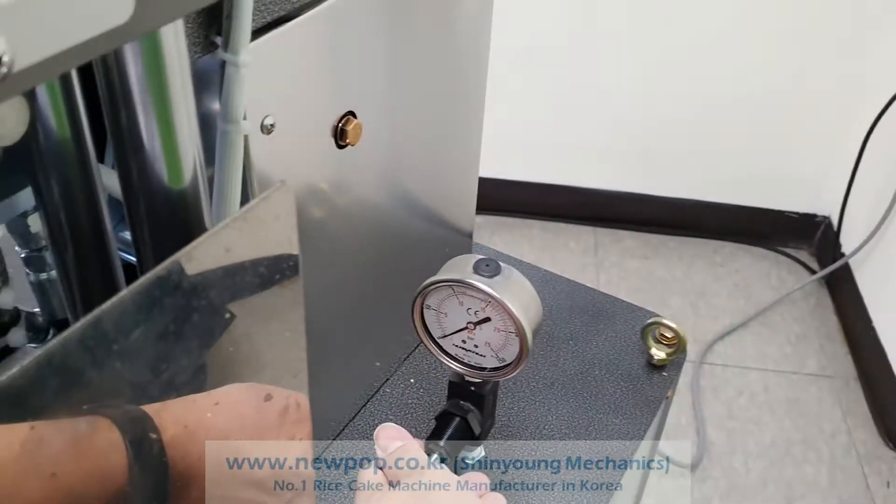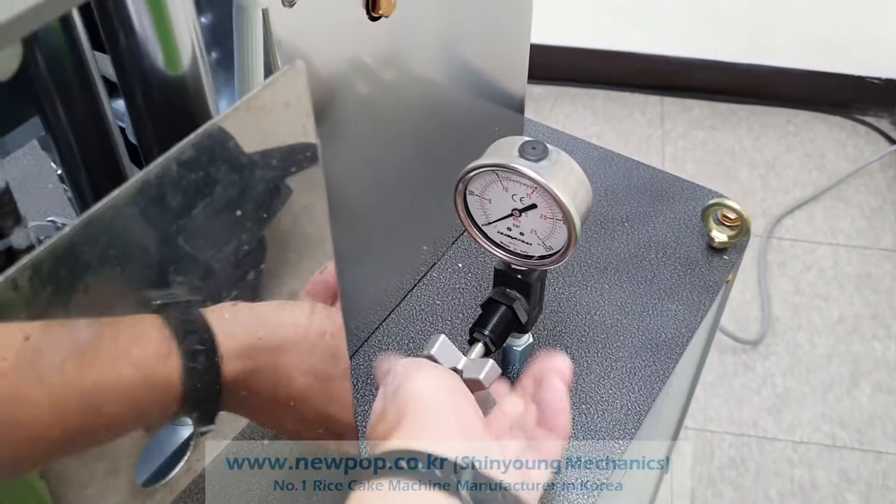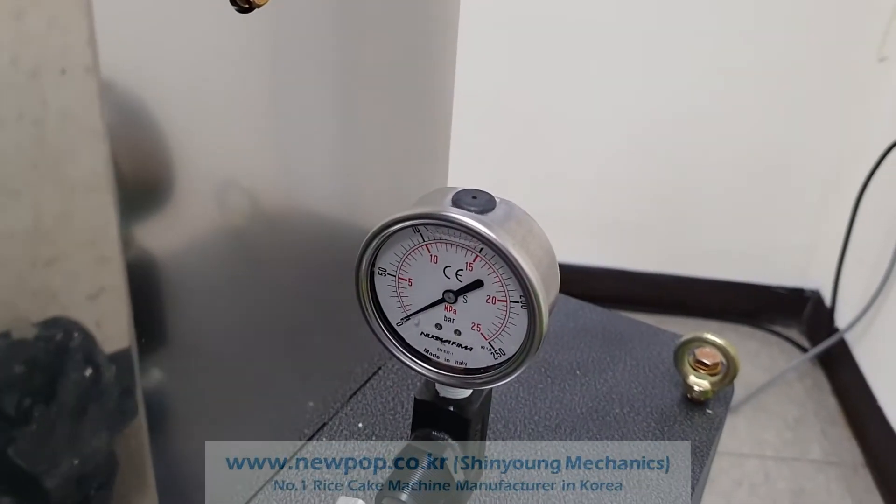Check the pressure. Once it's open, you can turn this belt and check the pressure. It's 150.